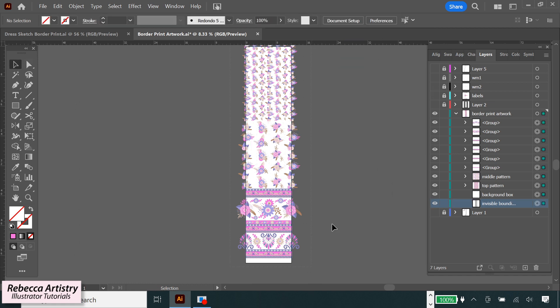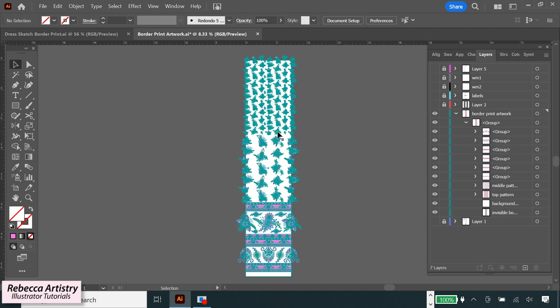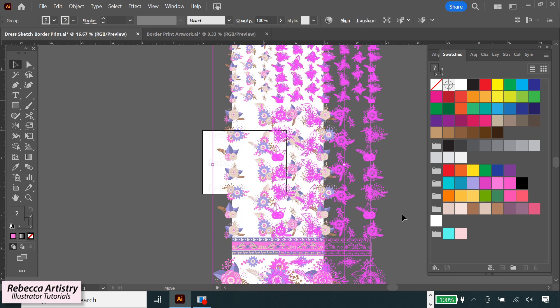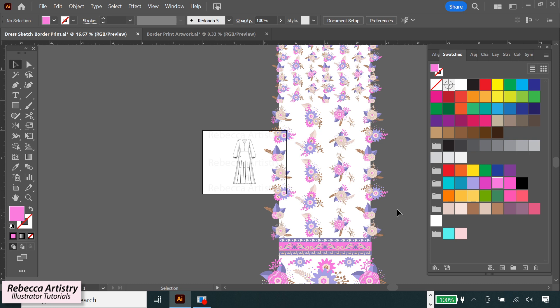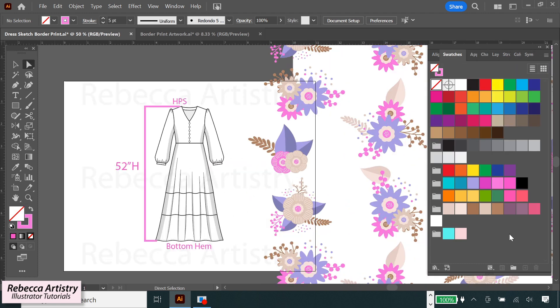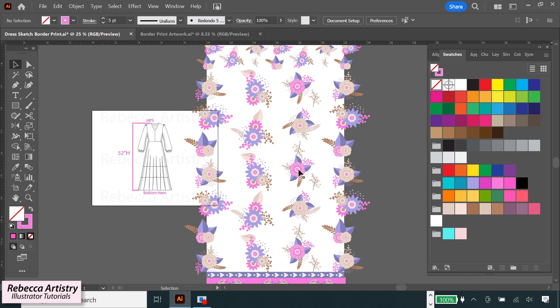So now let's copy that repeat into the sketch file. I've grouped the whole repeat so we can touch one part of the print with the selection tool and hit Ctrl+C to copy, then go to our other file with the fashion sketch, zoom out, and hit Ctrl+V to paste. As you can see, the repeat is really large and the sketch is really small. So what we need to do is shrink the repeat down to approximately the size it would be at the same scale as the dress. A long ankle-length dress like this is approximately 52 inches from the high point of the shoulder down to the bottom, and we made the repeat 58 inches in height, so the height should be about 6 inches longer than the dress.